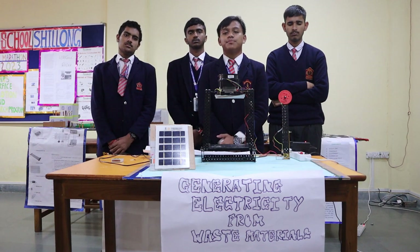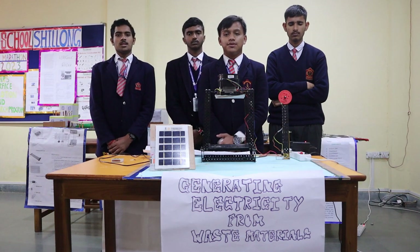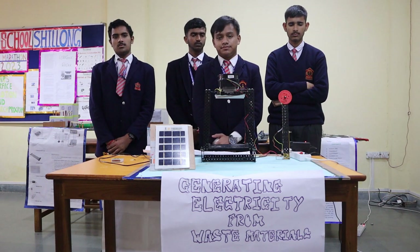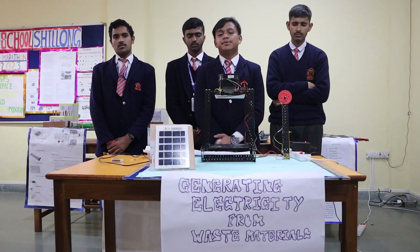Our second problem is frequent power cuts. It occurs due to many causes, but the basic cause is excess use of combustion, which continues to deplete our resources.